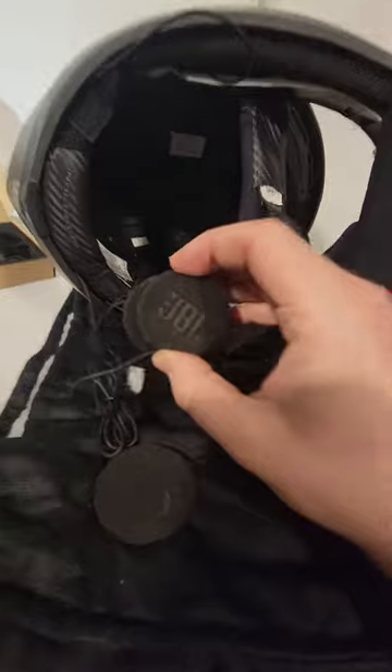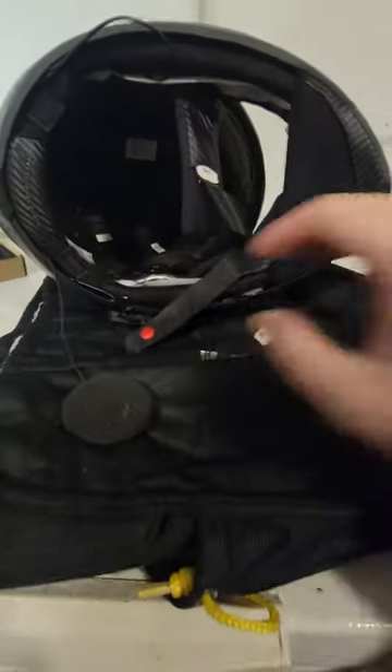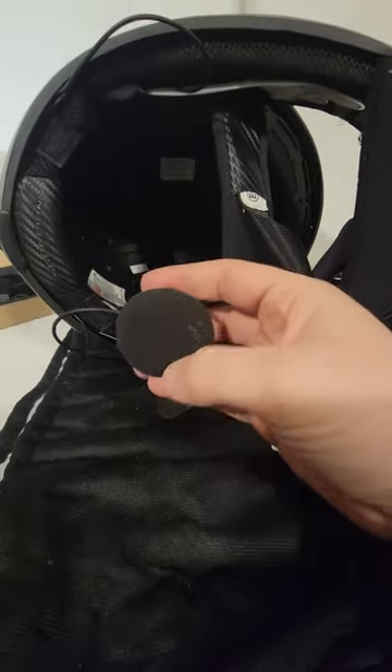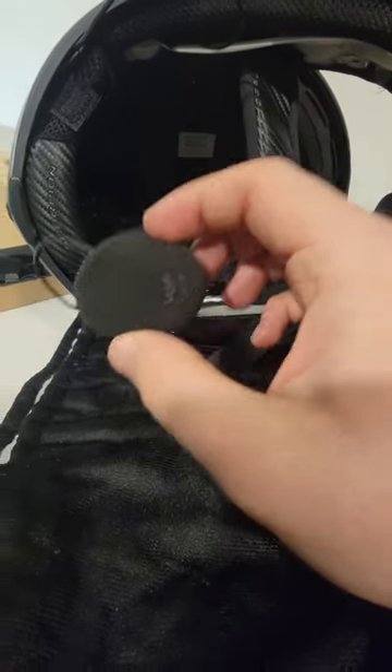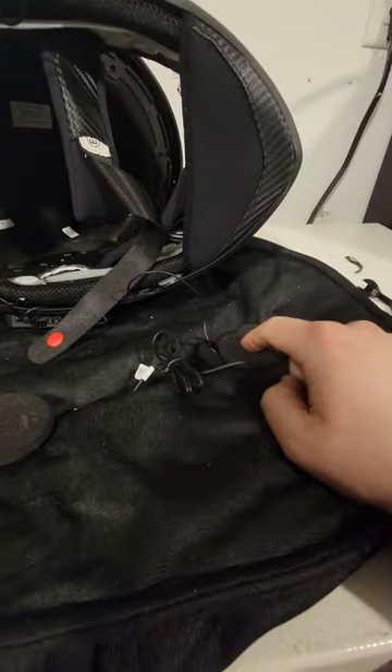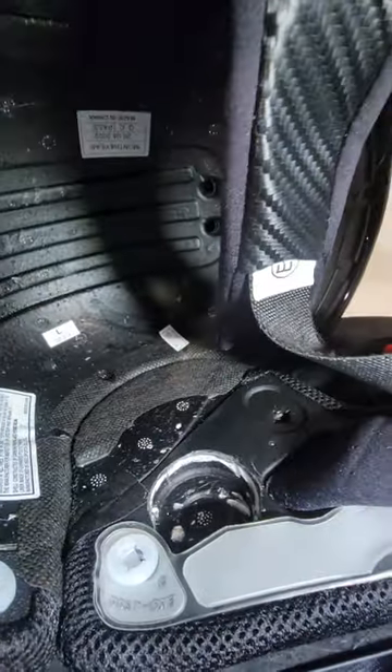Essentially what I did is I upgraded from the stock JBL speakers right here, and I got these upgraded speakers. It doesn't really matter what brand you get. These are 45 millimeters I believe instead of 40 millimeters on the old ones, and the hole in here was not big enough. I was a little bit nervous about getting into this and cutting into it — brand new helmet and whatnot — but the larger speakers are a lot nicer and for me it was just worth it.